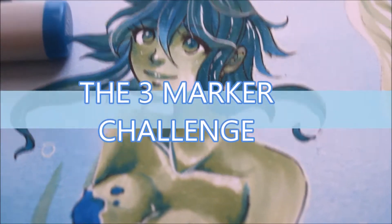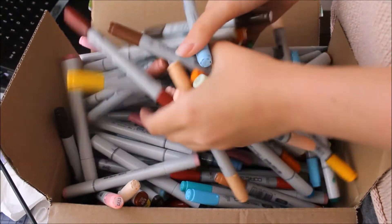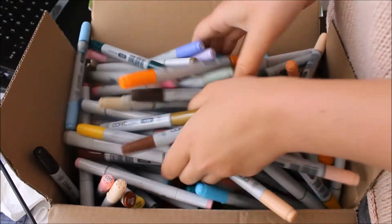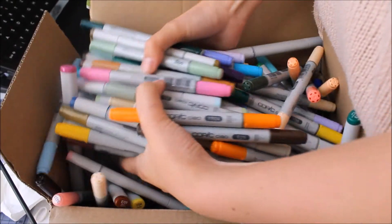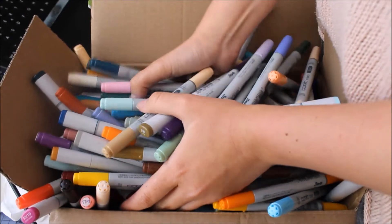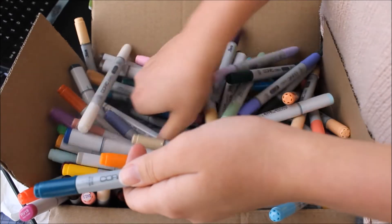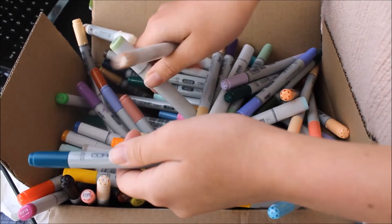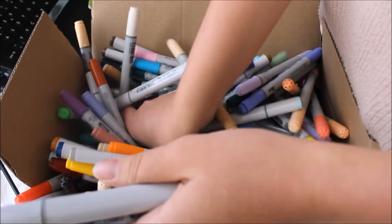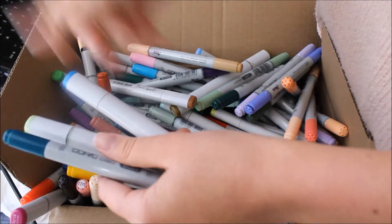Hello and welcome back! For this week's video I tried myself on a 3 marker challenge. I put all my neatly organized Copics in a box and indeed it hurts to see them so unorganized. I blindly picked 3 markers with a sleeping mask over my eyes to make sure I don't see anything. In the end I had BG09 Blue Green, G43 Pistachio, and B16 Cyanine Blue to work with.